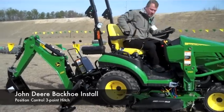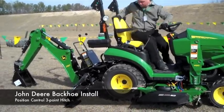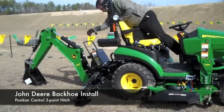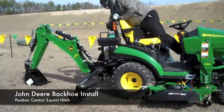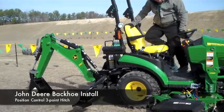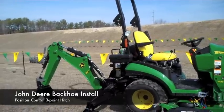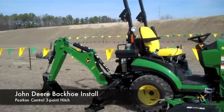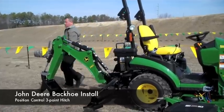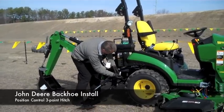When you do this, you want to make sure the park brakes are on.